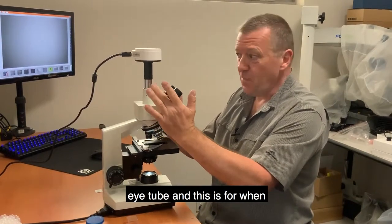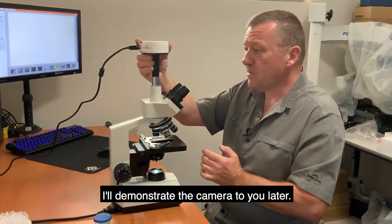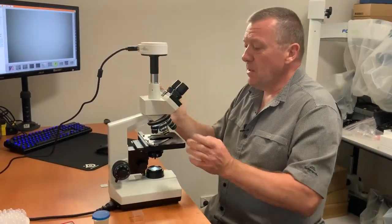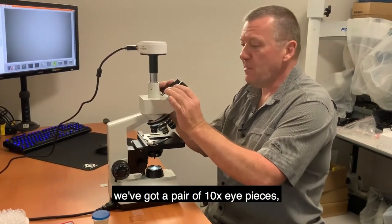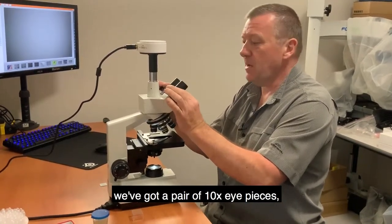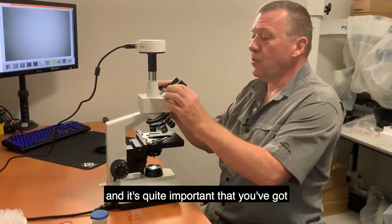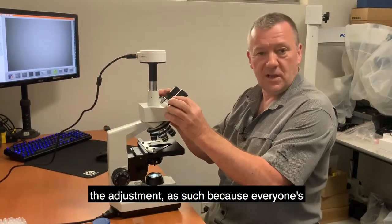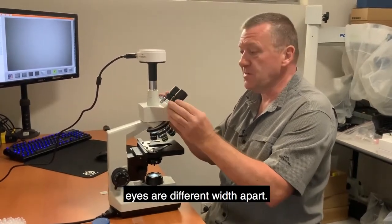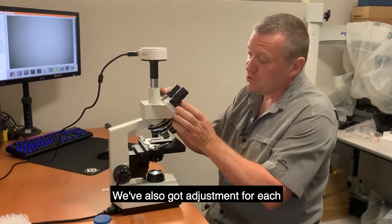The third vertical eye tube is for fitting a digital camera, which I'll demonstrate later. On the binocular head we have a pair of ten times wide field eyepieces. You can adjust the width between the eyepieces because everyone's eyes are different, and there is individual diopter adjustment for each eyepiece as well.